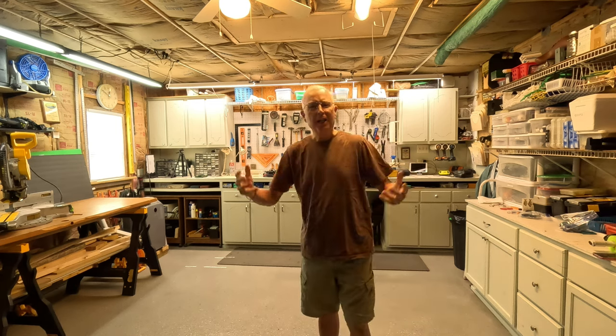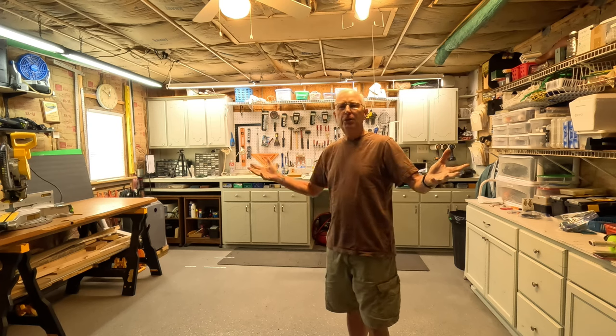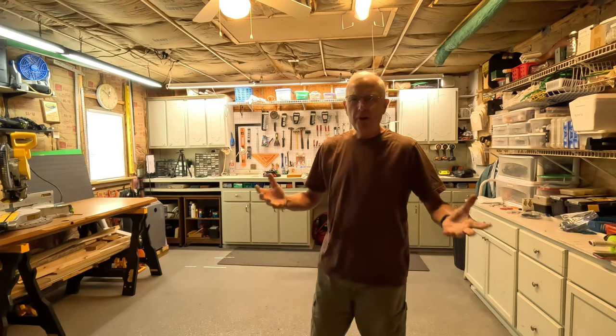I'm not happy with the lighting here in my shop, and you can see it right here — my face is a little bit washed out. Let me take you through how I'm going to assess the problem and then solve it. If you're like me, you use your garage or your shop for all sorts of things.